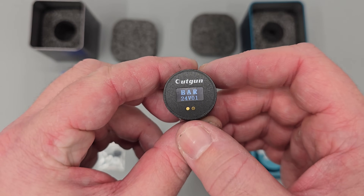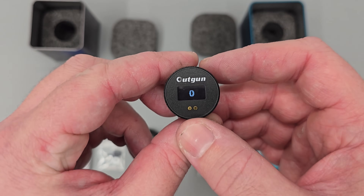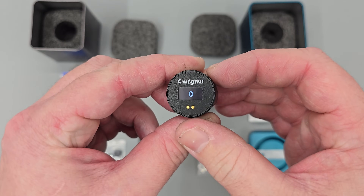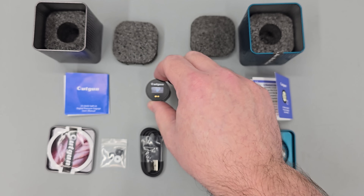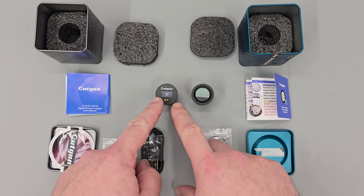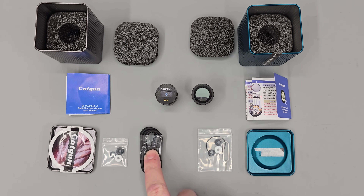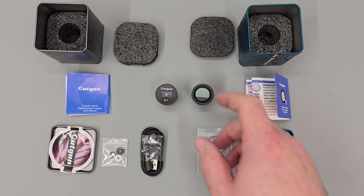Taking a closer look, this one uses an OLED screen — as you can see it's lit up and it is backlit, so the screen is perfectly readable even in pitch black conditions. This gauge also uses an inbuilt battery which is rechargeable using the included lead.